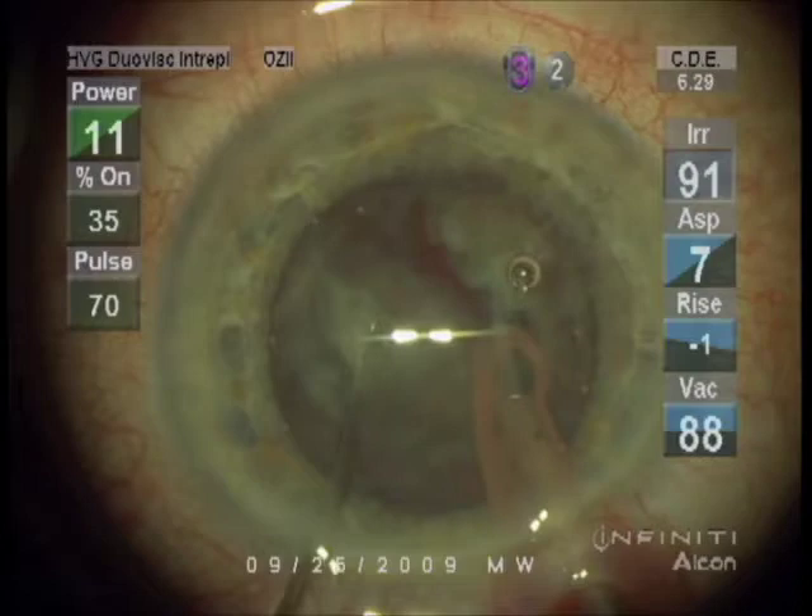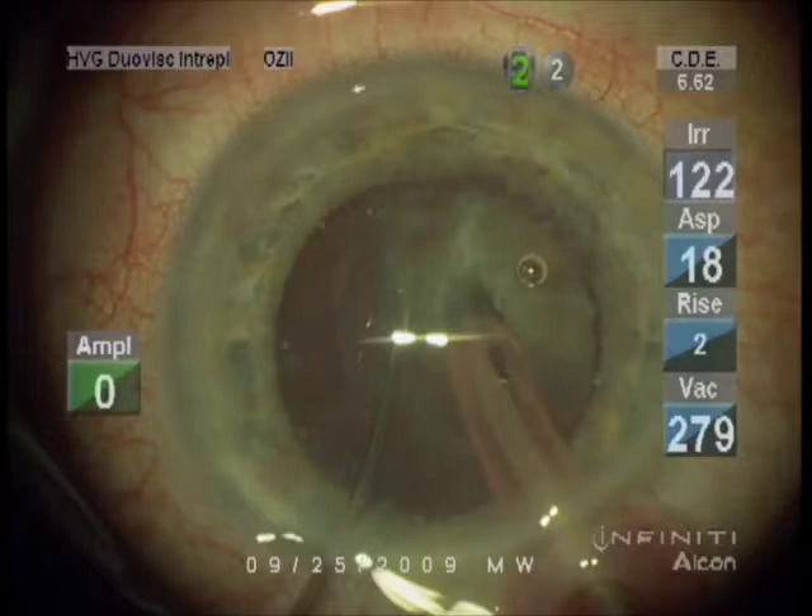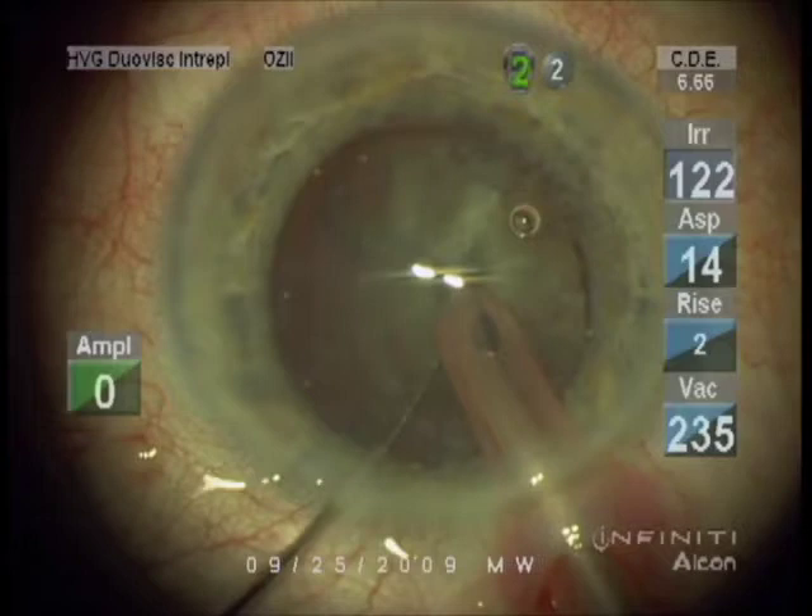He'll wedge those two halves apart. Now we see a bit of bright red reflex behind. He'll rotate the cataract and fracture it a few more times. He calls this technique divide and conquer — a technique for efficiently removing the cataract material.